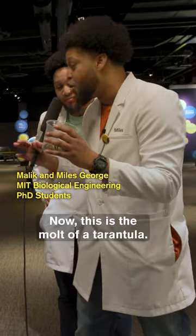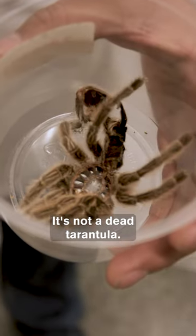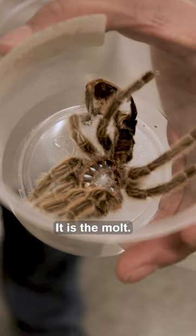Now, this is the molt of a tarantula. It is not a dead tarantula. It is the molt.